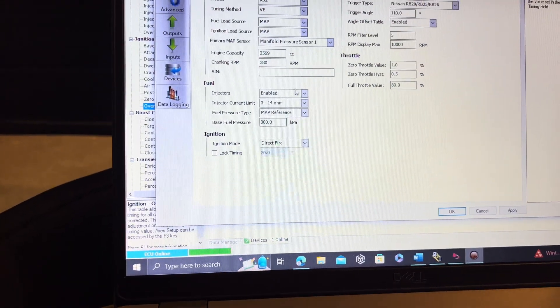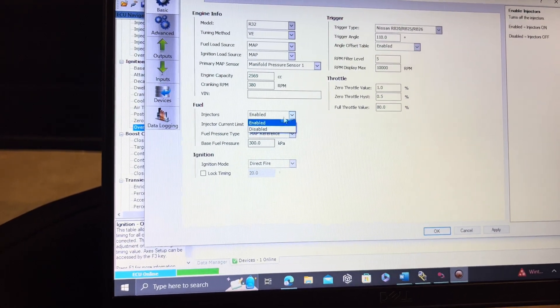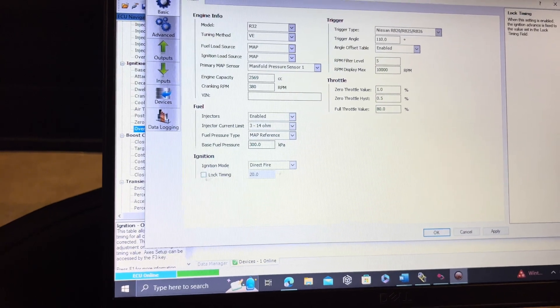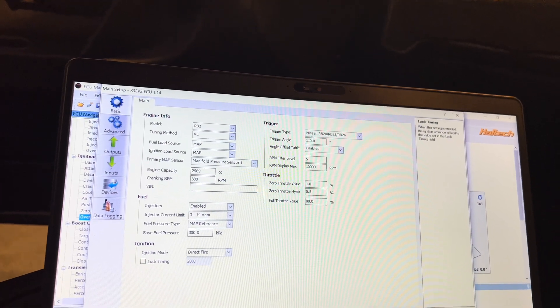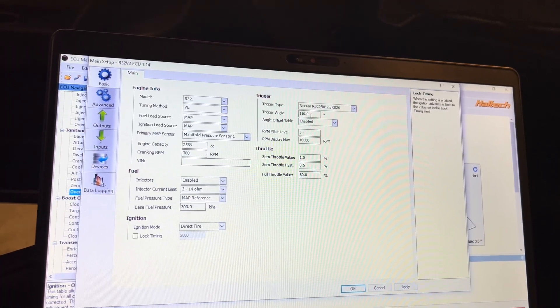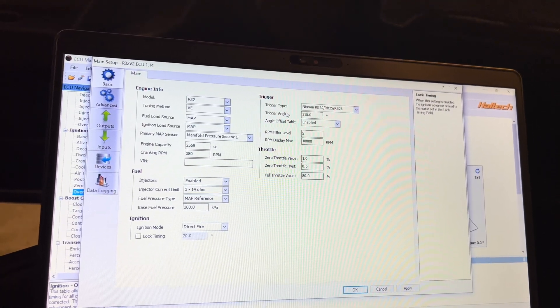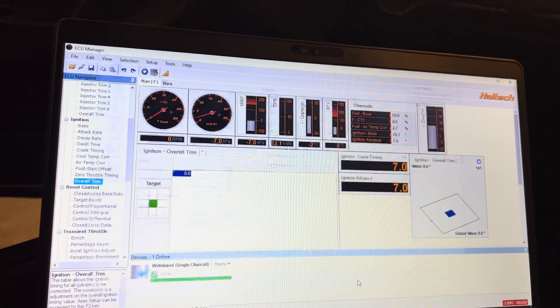You might have to adjust that trigger angle — you shouldn't have to, but you might. For a trigger kit you will definitely have to change it. When you do that, you want to lock timing and also disable the fuel injectors so you don't flood the engine. Lock your timing at 20 degrees and adjust through here. On your harmonic balancer, use a timing light — start the car, have somebody help you, adjust the trigger angle until it's dialed in, then hit Apply and OK.